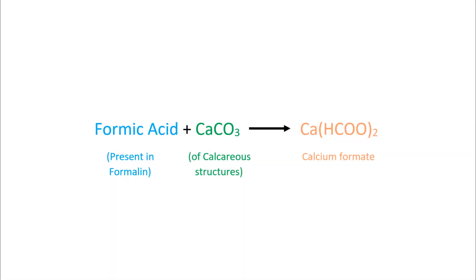Ordinary formalin, being acidic, can also react with the calcareous structures of certain organisms with exoskeletons, causing gradual disintegration of such specimens when preserved in ordinary formalin. For all these reasons, buffered formalin is probably the best option when it comes to wet preservation of specimens.